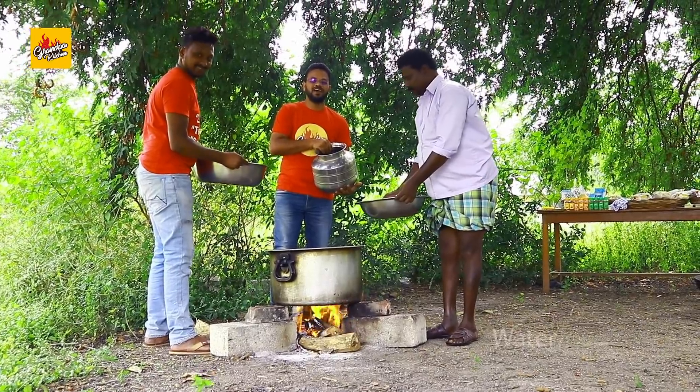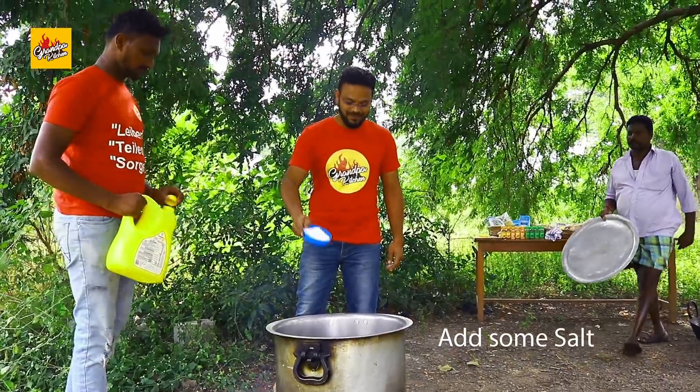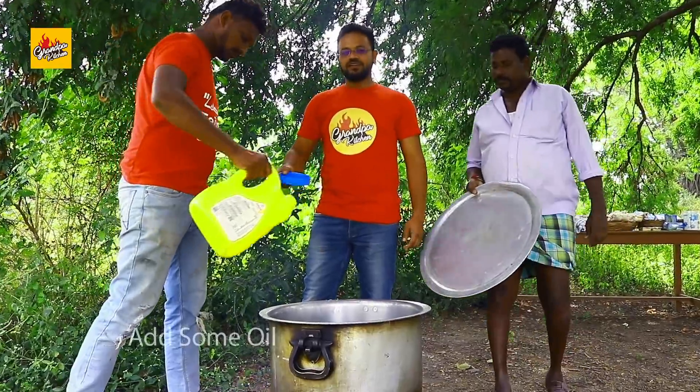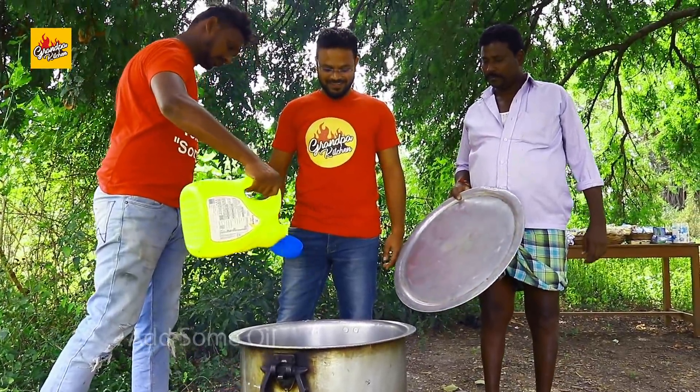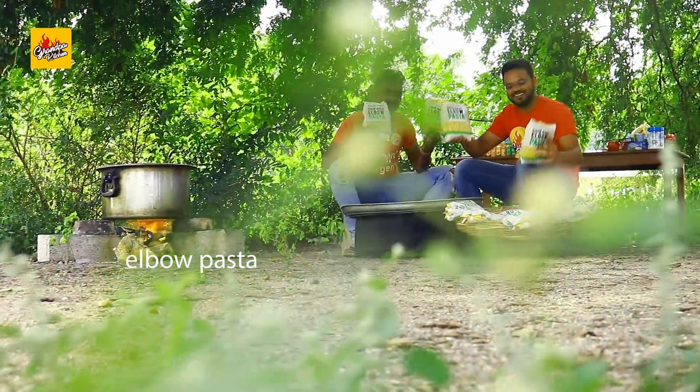Let's boil pasta. Water. Add some salt. Add some oil. Elbow pasta.